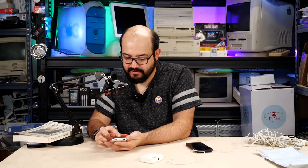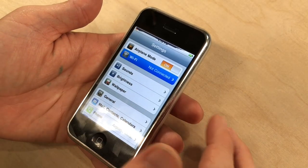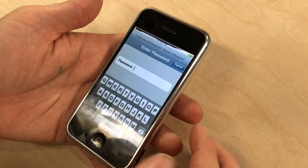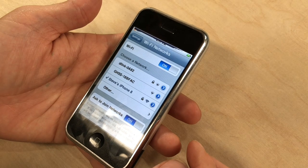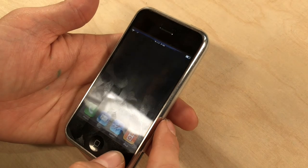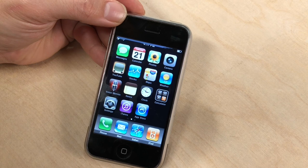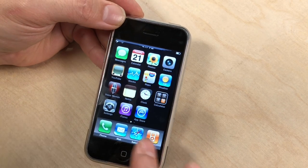We're going to try using my personal hotspot from my iPhone 8. Hey, it likes it! Cool. So we can actually connect to the internet using the hotspot of my iPhone 8. Pretty neat. Now that we're online, let's see what we can still do with this thing.